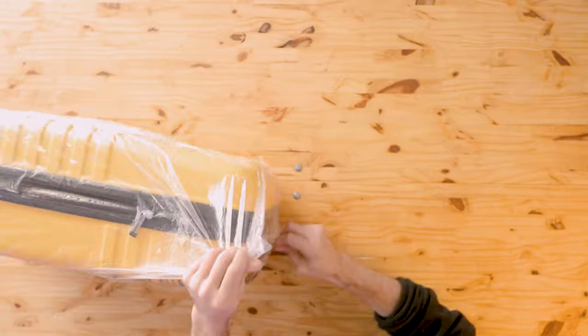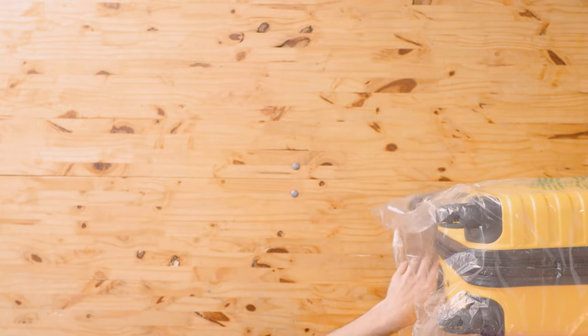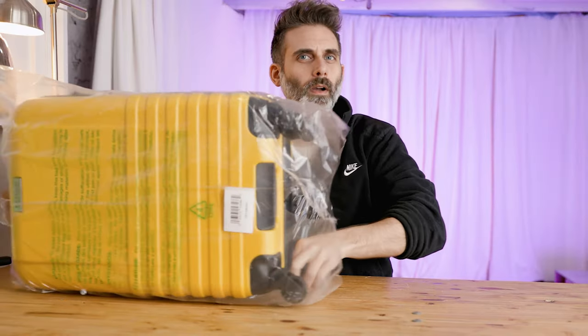Welcome back for another review. My name's Mark and this is a Ben Sherman carry-on. Let's open it up — another day with more plastic to throw away.